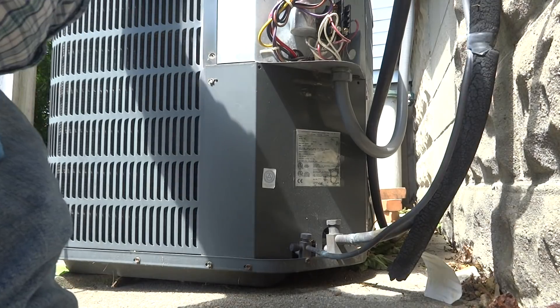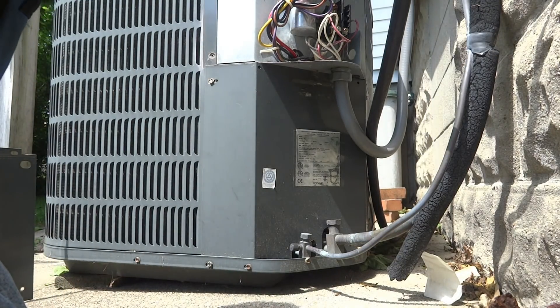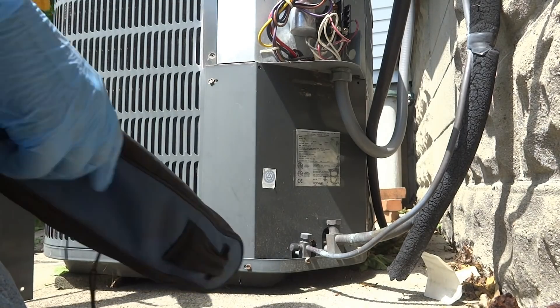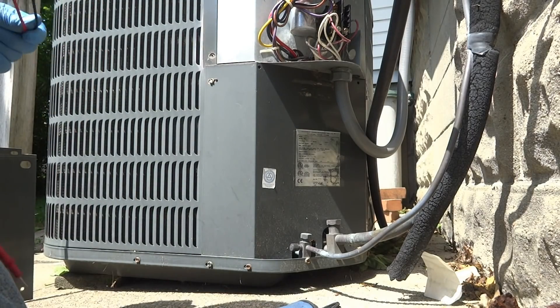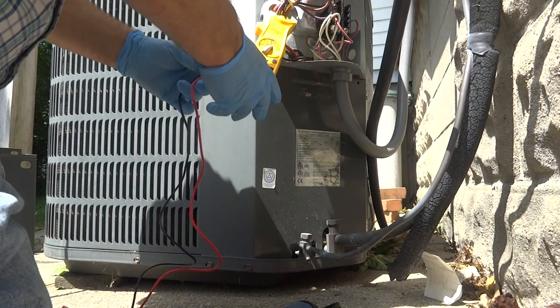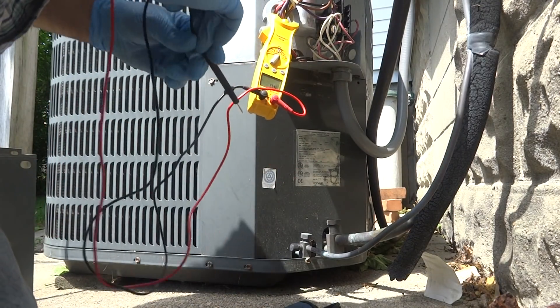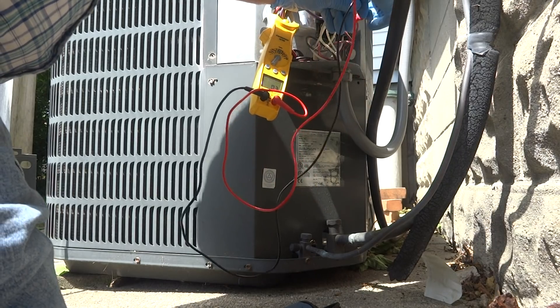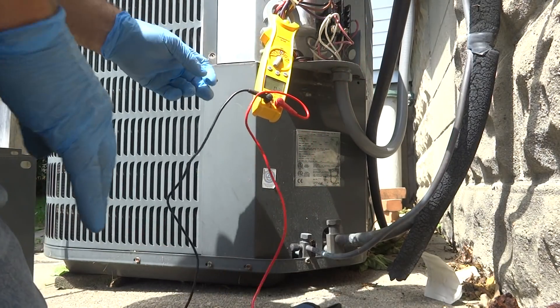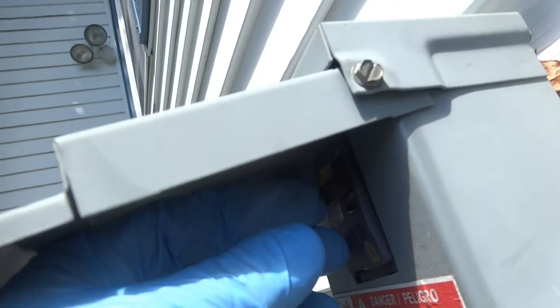The capacitor's pulled in. I don't think there's any power to it. Let's see if there's any power. No power. No voltage. This is off.